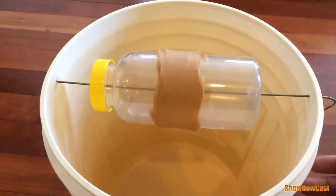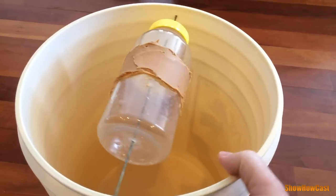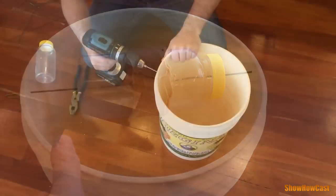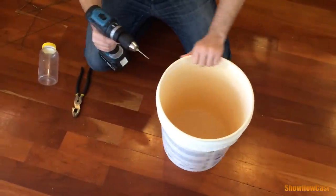Hi Youtubers, today I'm going to show you how to build this 5 gallon bucket mousetrap. It will allow you to catch lots of mice without having to reset it or add more bait to it.